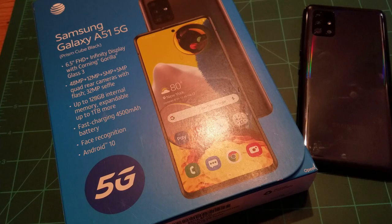The phone has a 6.5-inch Full HD Plus Infinity Display with Corning Gorilla Glass 3. It's got a 48-megapixel main camera, a 12-megapixel ultrawide, an additional 5-megapixel macro, and a quad rear camera setup with flash. There's a 32-megapixel selfie camera, and both sides shoot 4K at 30 frames per second. You've got 128 gigs of internal memory and expandable storage up to one terabyte, plus fast charging with a 4500mAh battery.